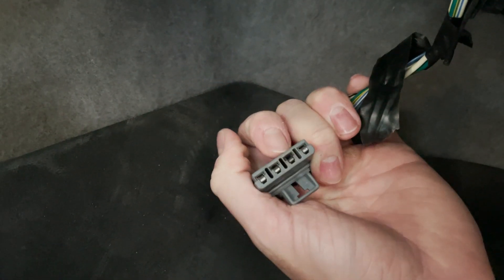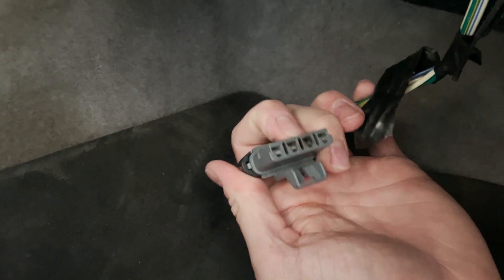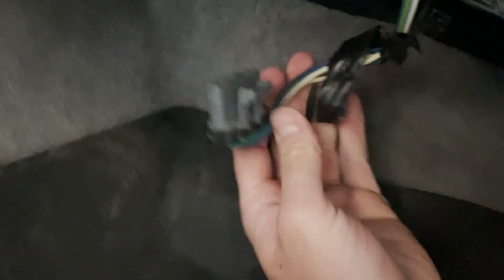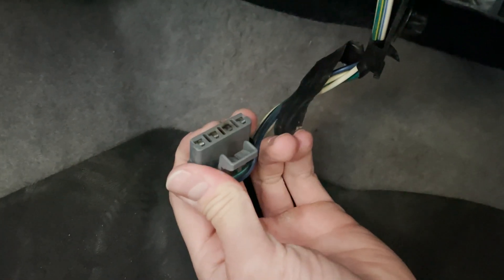Looking at the wiring you can see where the connector right here is a little bit burnt out. The reason this goes bad is it just starts to overheat, the wiring goes bad, and it kind of shorts out. You can see that burn mark on the backside — that's why it's going bad. We're going to cut these wires, solder some new ones, put that new connector back in there, and we should be good to go.